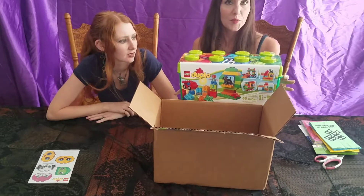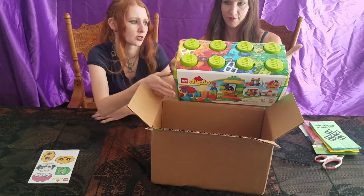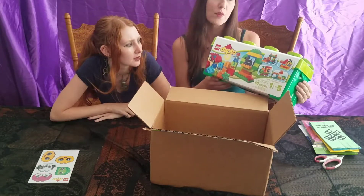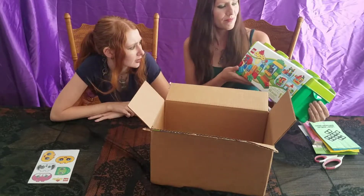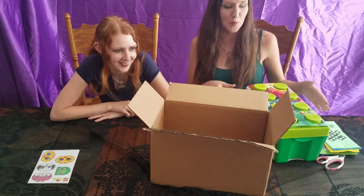So everyone can play and build things. This is for ages one and a half to five. I still play with Lego Duplos with my kids. One and a half is like a starting age. I have a little Duplo purse.